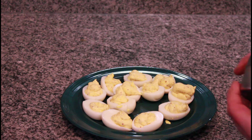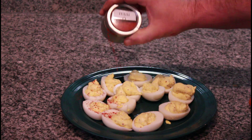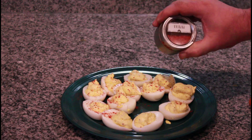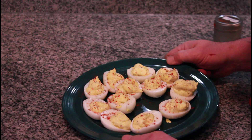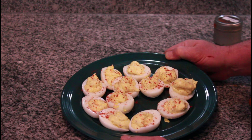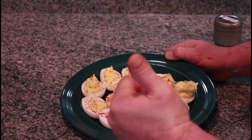We're gonna sprinkle a little paprika on. Don't those look amazing? Thanks for watching — don't forget to subscribe and give me a thumbs up if you would, please.